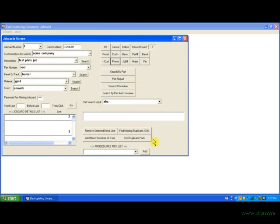And there are some additional buttons here: find missing duplicate job card numbers, find duplicate parts, add new procedure or time. And these search buttons here — if you want to pull up a job card by customer and description, or customer and barrel or rack, or customer and material, or customer and finish, you would just pick your customer and your finish, material, barrel or rack, or description and click the search button, and it would scroll to the job card you need.